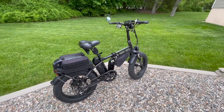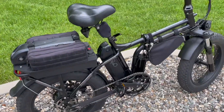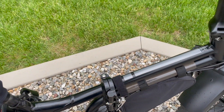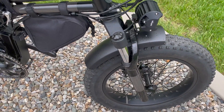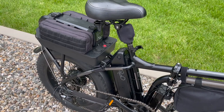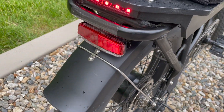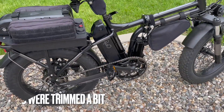Victor was thinking about getting an e-bike for a while, then the 2020 stimulus check came in and that sealed the deal. The original fork and pedals are still on there, the rack is the original, and the fenders have been bobbed — they were much larger originally.